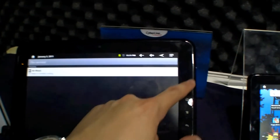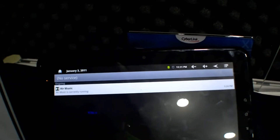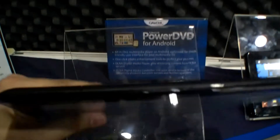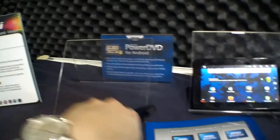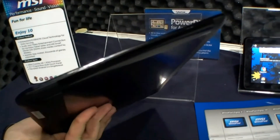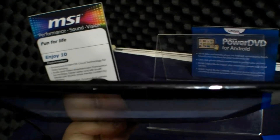It weighs around 795 grams. It has touch buttons — I really don't like them. Here is the webcam, it's thin, that's really nice. At the back we have an aluminium back and also the two megapixel rear camera.